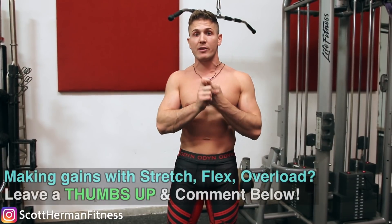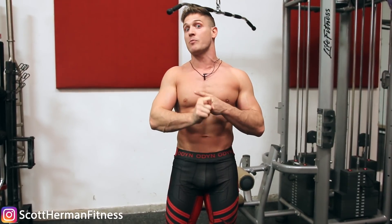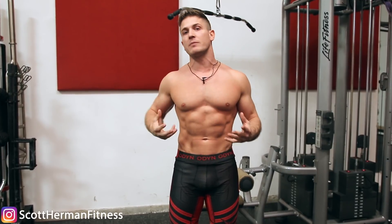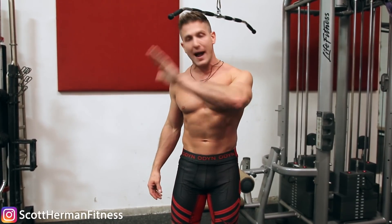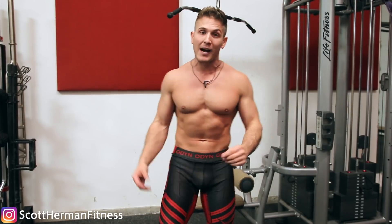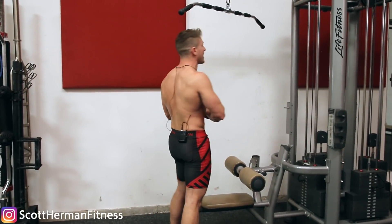In those workouts we use the stretch-flex-overload technique, where we do one exercise that really focuses hard on the stretching portion of the movement, then an exercise that focuses more on the flex, and then move on to our last exercise which overloads the muscle with as much weight as possible after it's been pre-exhausted. Go back and watch those videos if that doesn't make sense.